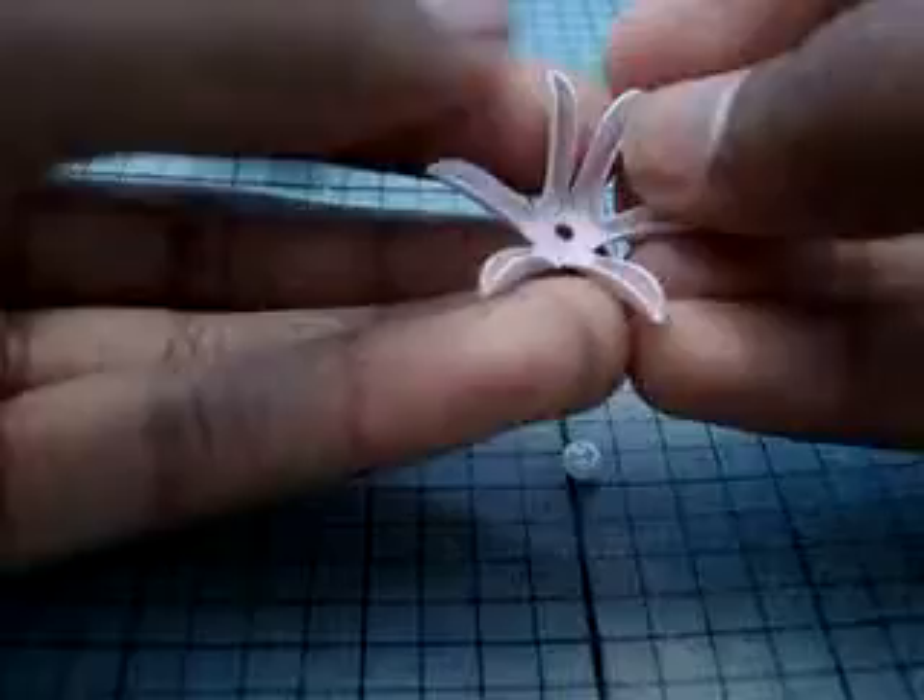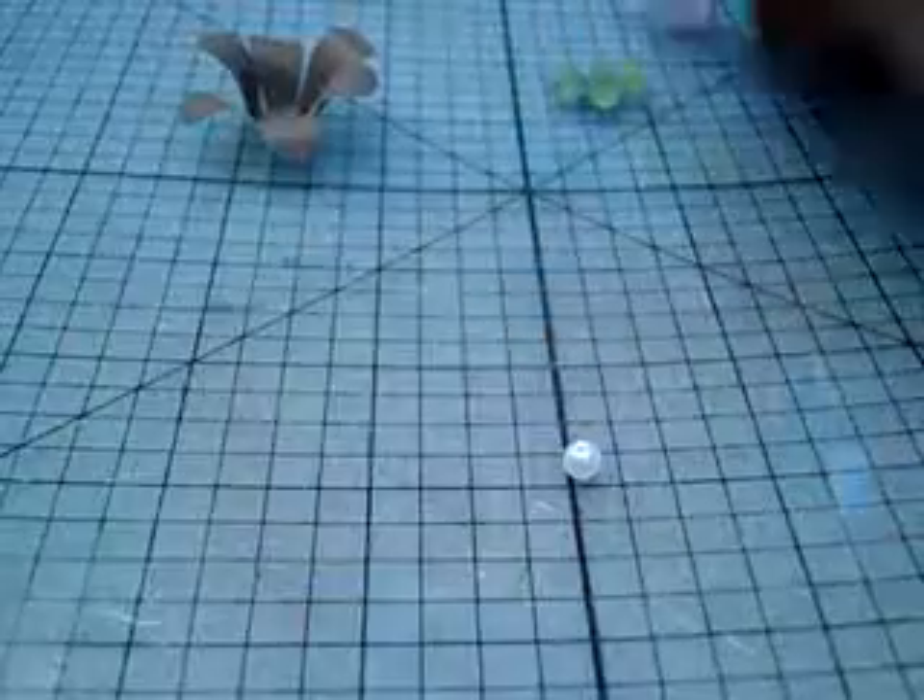And then, with this one I forgot — you're going to go ahead and fold these up as well, just like how you did this one. I kind of just bunch it all in there together.